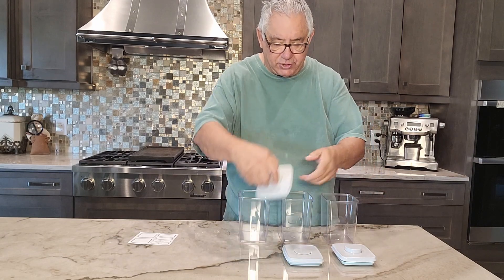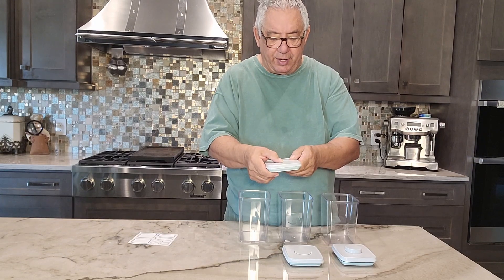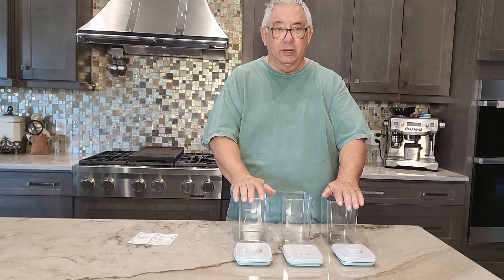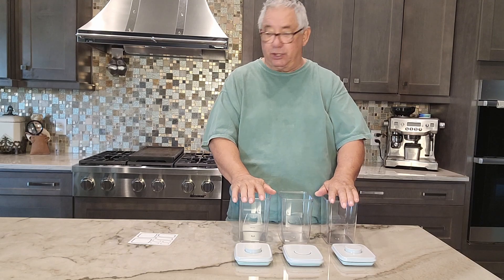They have the lids with the rubber seal around them and they pop out. What I like to use these for is my pet supplies. I have a lot of pet stuff — I have three cats and a dog and I keep a lot of treats and everything.